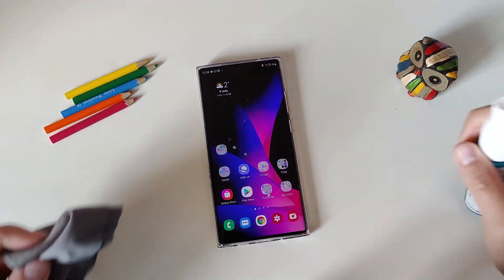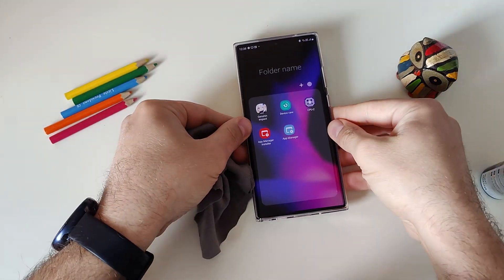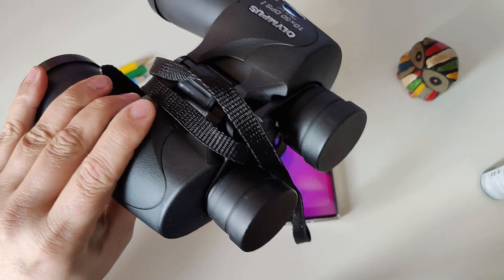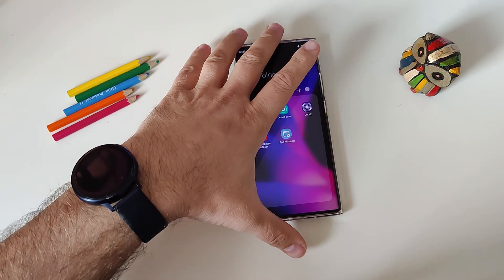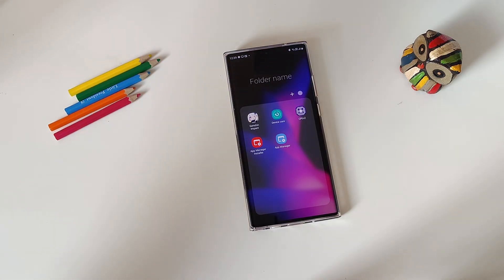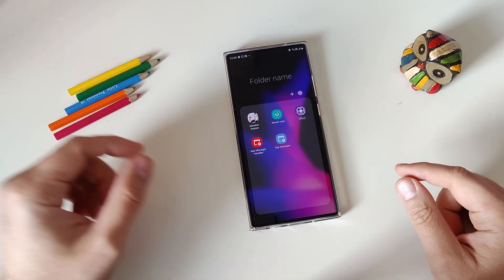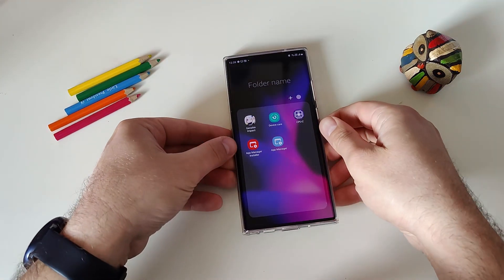I'm just going to clean the screen a bit for your viewing pleasure. The screen is now cleared. If you have been searching the internet for tips, stop — you are at the right channel. By the way, 96% of you watching are apparently not subscribed, which is a shame. Please subscribe, and without further ado, let's start the video.